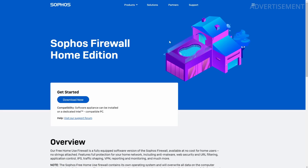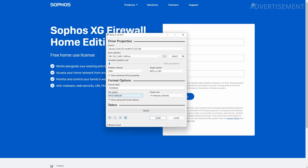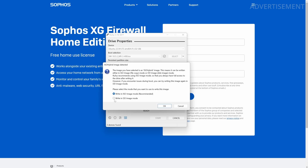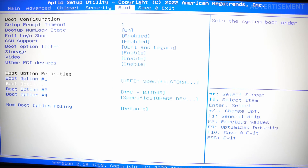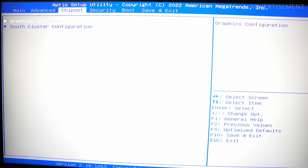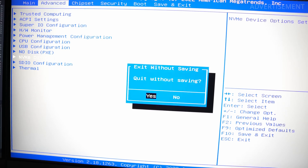I wanted to test running the Sophos XG Firewall on this small PC. To install it on the ZimaBoard, I downloaded the Sophos Home Firewall OS and copied it with Rufus to a USB drive. Make sure you use the DD option to write the data — I got errors during the boot process when not using the DD option. Once Rufus has written the OS to the USB drive, you put it into one of the USB ports and boot it up. The boot menu lets you configure everything like on a regular mainboard, choose the boot order, and check attached drives. You can also use an SSD or NVMe via PCIe, but the Sophos XG Firewall fits well on the built-in eMMC drive.